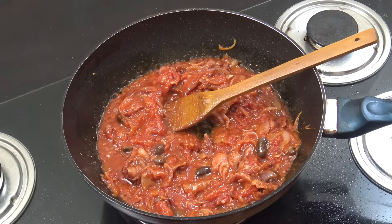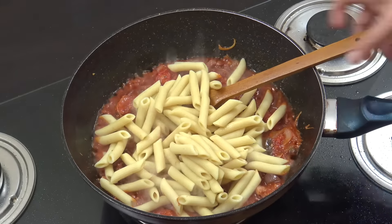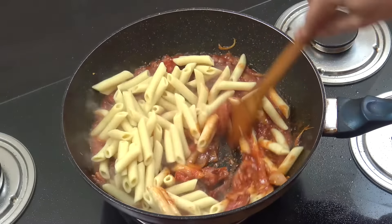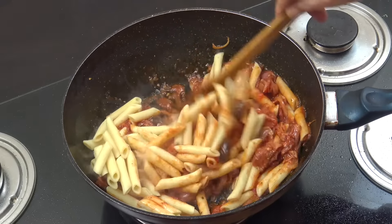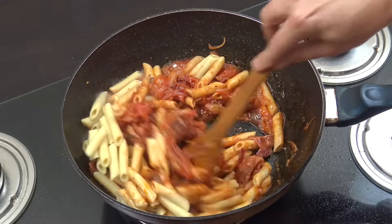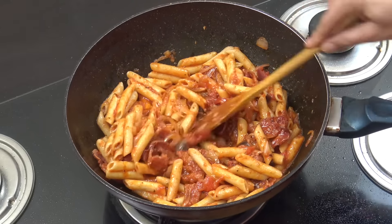Let's grab our cooked pasta and drop that in — about three cups of penne. Three more minutes, stirring all the time, getting that sauce in and around the pasta.